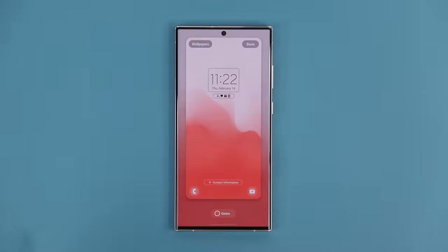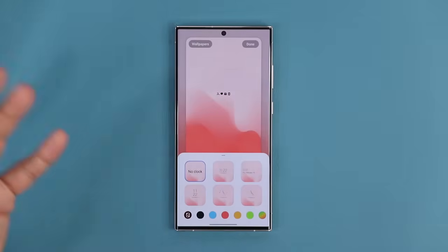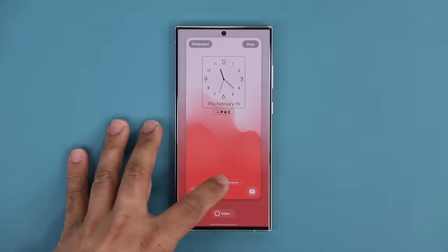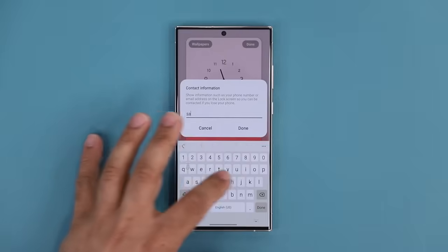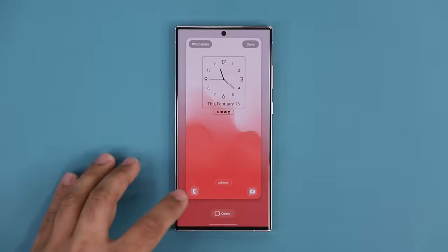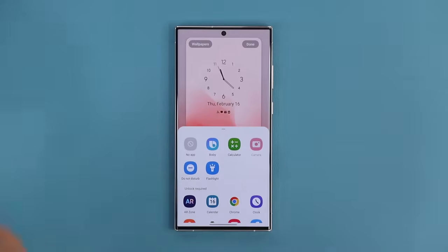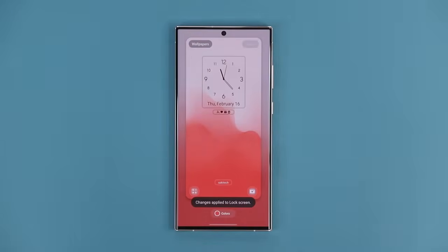When you pick your wallpaper and you're ready, you can tap to maximize the clock, change the clock style, remove it entirely, or choose different sizes. One of my favorites is where it says Contact Information — you can tap this and add something like 'Socky Tech' in my case. I can also tap the shortcut buttons to customize them. Right now one goes to the calendar application — I can change it to the calculator application. When done, tap on Done. Now on the lock screen we have the calculator. Press and hold to go inside.